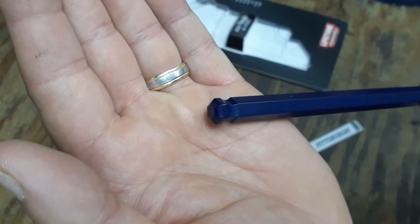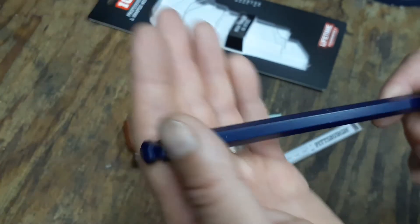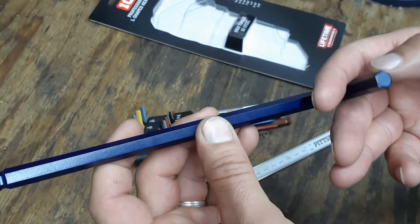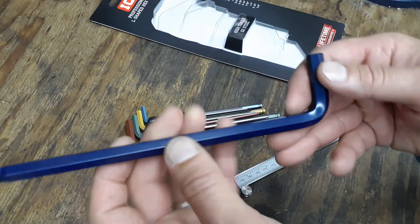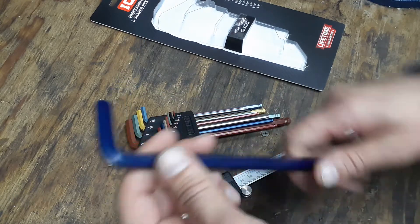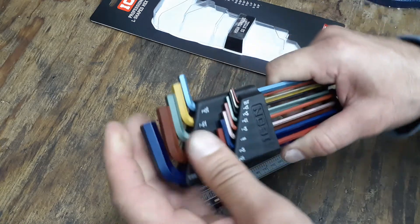You can see the mill marks on it and it's chamfered as well on the ball end. As for the paint, I don't see any spots where the paint is super thin and you can see bare metal underneath. Time will tell how well the paint wears on these things.